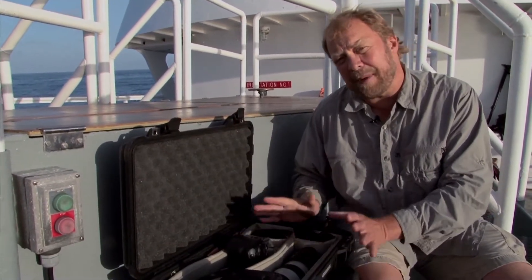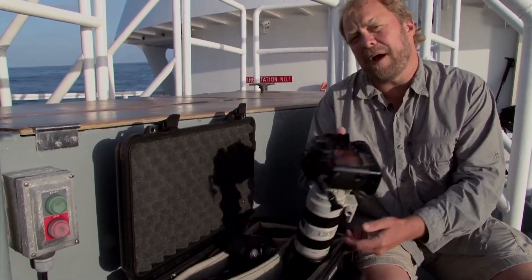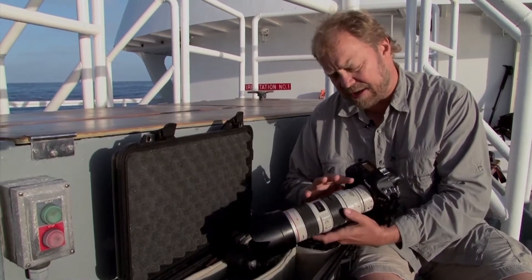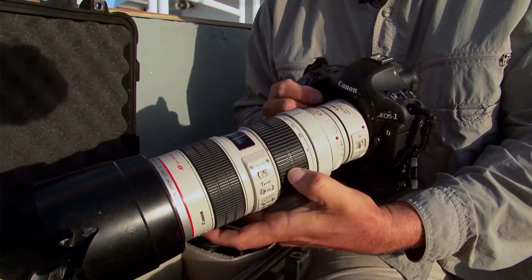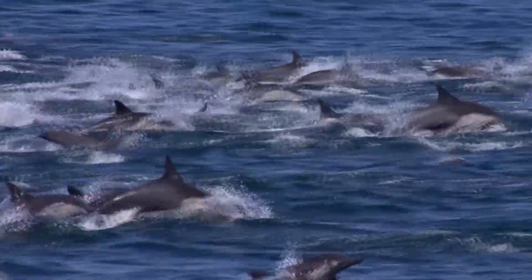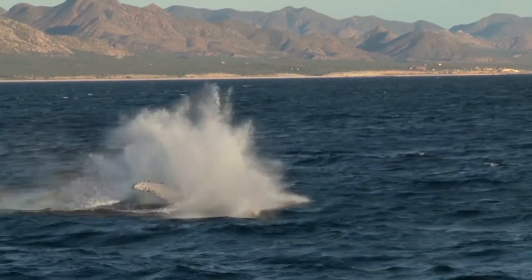I have two camera bodies — you don't need to go this way, but this is the way I work. I have one camera body with a longer zoom: this is a 70-200, and I also have a 1.4x extender that gives me a little bit more range. This is a very fast, continuous shooting camera — it'll shoot up to 8 frames per second, which is great for fast-moving wildlife like dolphins and breaching whales.